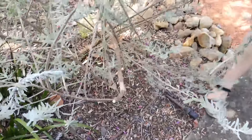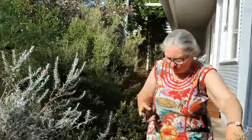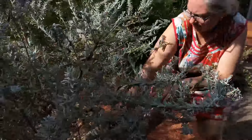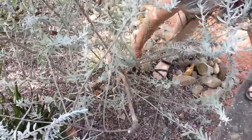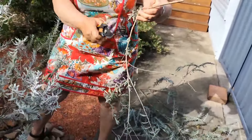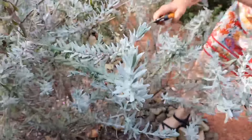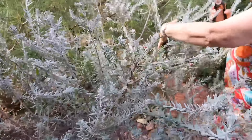That one's a bit sticky, so I'm taking the whole thing out because there's not much to it. We're better off just taking the whole thing out. See how there's not much to that — if it had been pruned when it was young it would have been better. Just keep going.